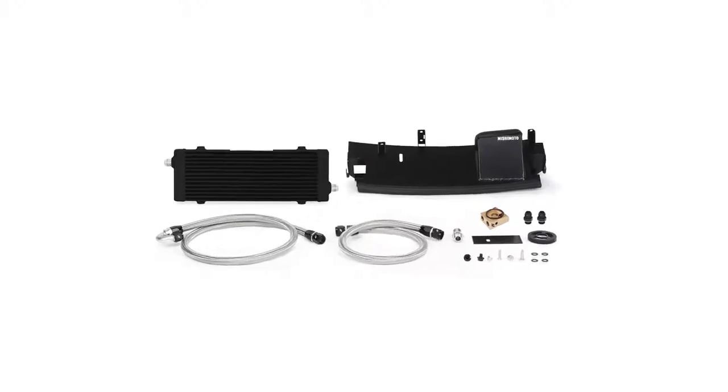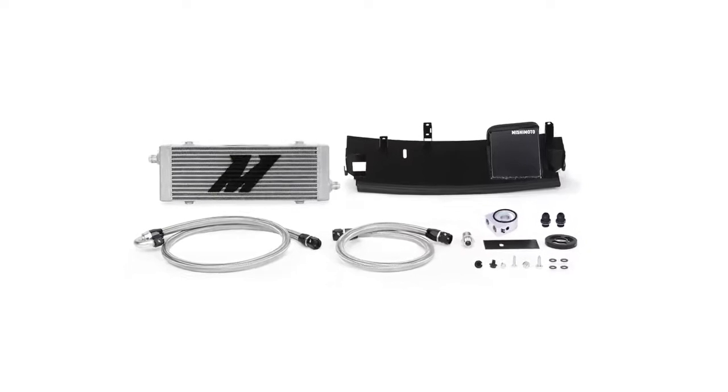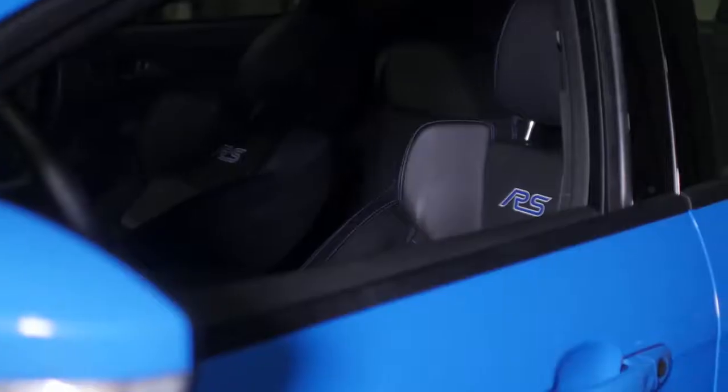The cooler itself is available in stealth black or sleek silver to fit your style, and the whole kit is covered by the Mishimoto lifetime warranty. Ready to drop temps and pick up more laps on the track? Then you need the Mishimoto oil cooler. Don't forget to like, subscribe, and check us out on Facebook to keep up with all of our new projects.